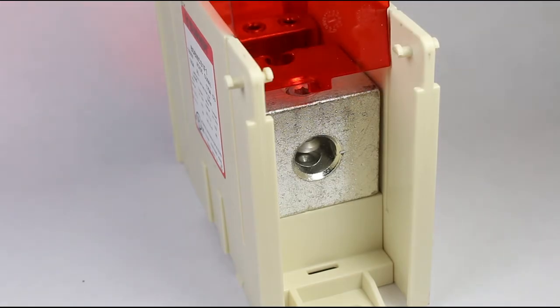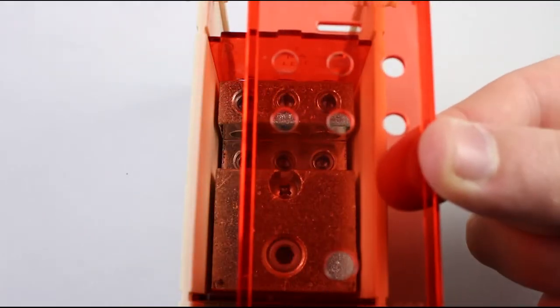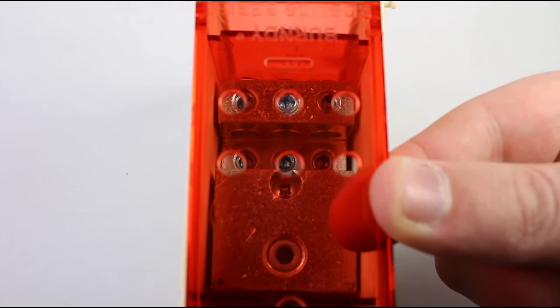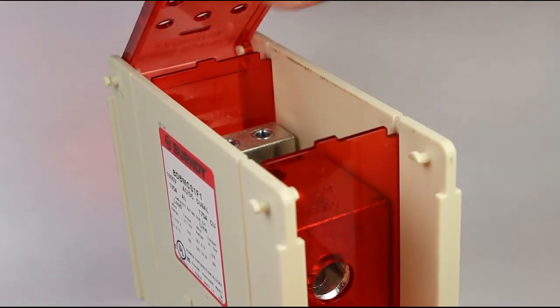Repeat steps one through three for the tap side. Then align the run side set screw access hole and top cover with the run side of the block, and snap the top cover onto the side barrier pins.